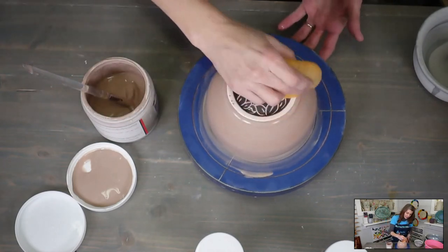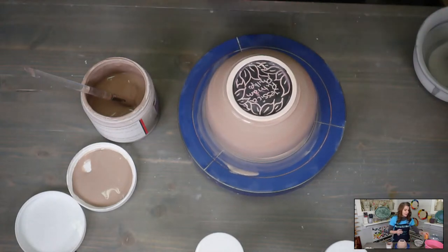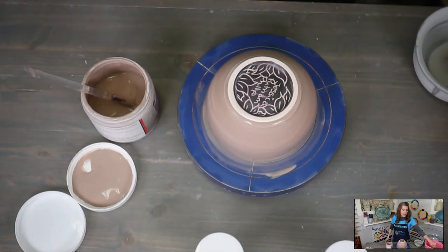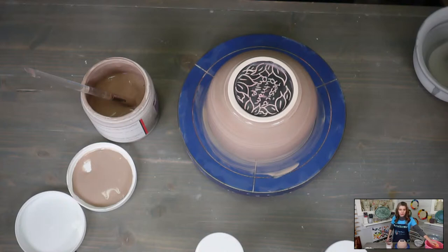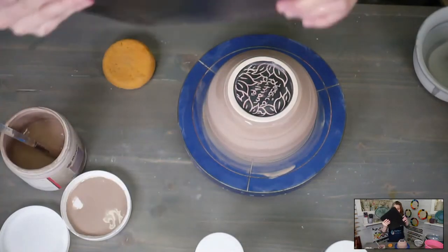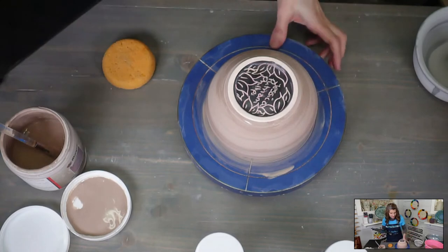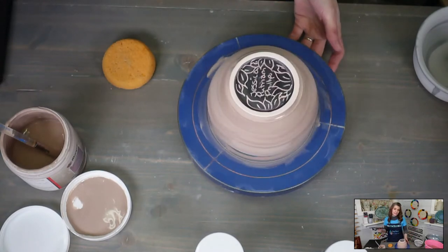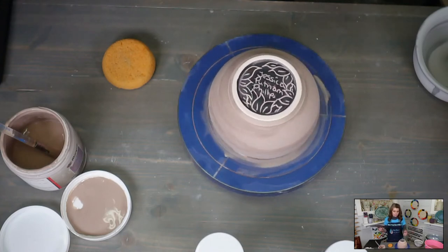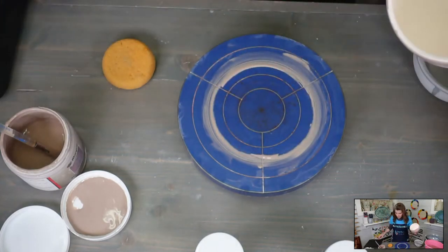Normally when I'm doing this I'll have little bats or work boards to have my pieces on. You could use a hairdryer in your studio if you don't want to wait. These plastic bats from Studio Pro Bats are great because they're plastic and easy to clean.